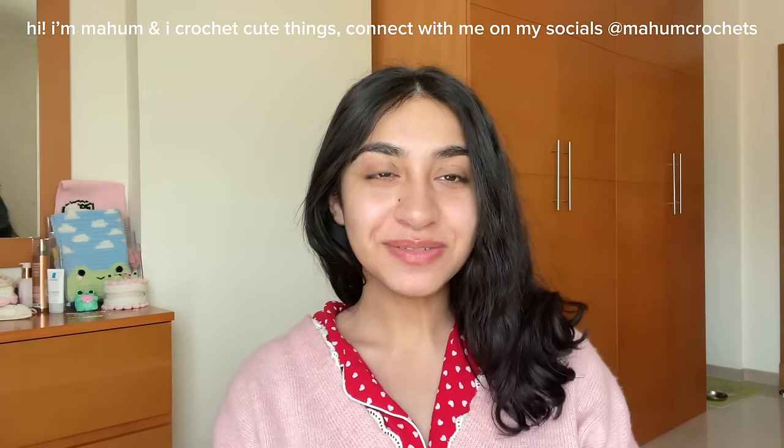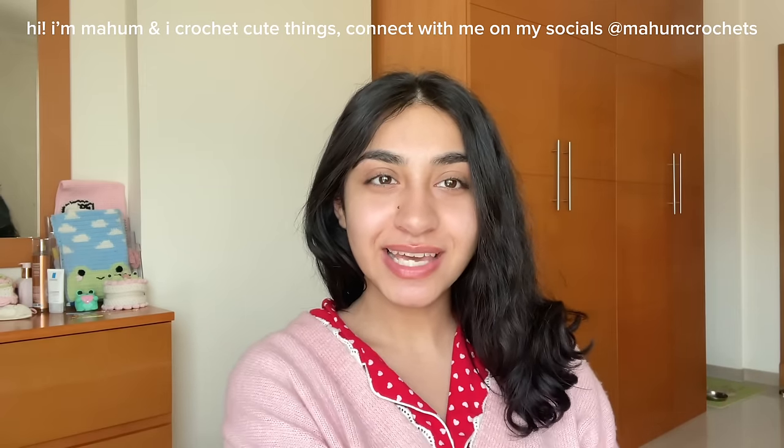Hi everyone, my name is Maham and welcome back to my channel. I crochet cute things and today I'm going to be revisiting one of my most popular designs, the Emma book cover, and using the base pattern to create a tulip book cover as well as a tulip book sleeve.